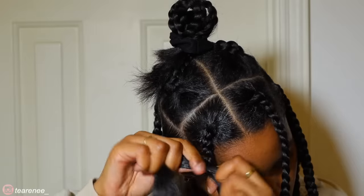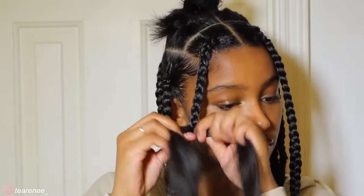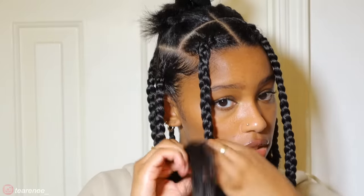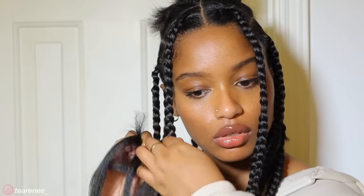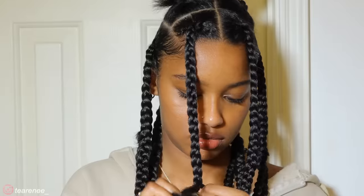From there I just kind of act like I'm finishing the braid, but I add in smaller pieces as I go. I eyeball it — I don't have a specific method, I just add more hair whenever I feel like I need to. You can add all the hair in at once, one after the other, but this is just the way that I do it because it works for me.